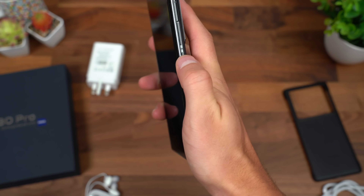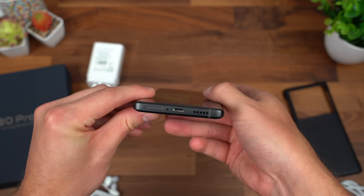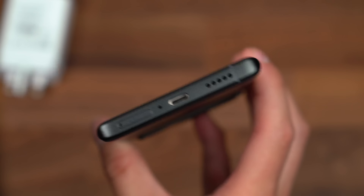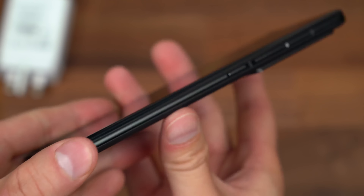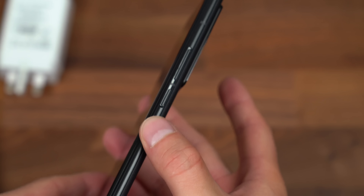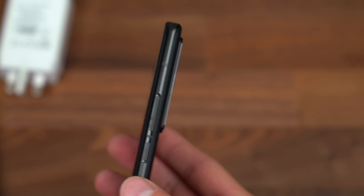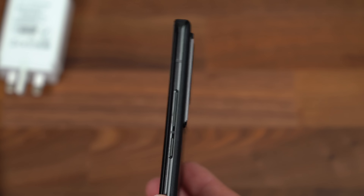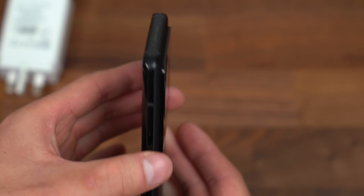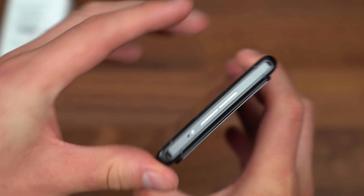Now we're going to boot up the phone, and while it boots up we're going to take a closer look at this hardware. On the bottom: a SIM card slot, microphone, USB Type-C port, and one of the speakers. Moving along the right side, it is a little narrow because of the curved display. You have your power button and volume rockers. Very minimal camera bump overall — it covers the whole top of the back. Up towards the top looks like a microphone and an IR blaster.